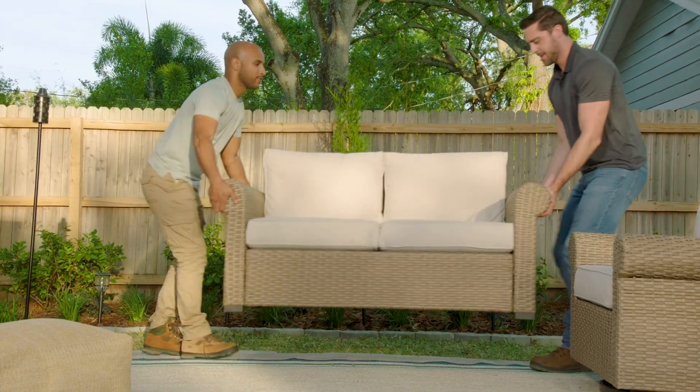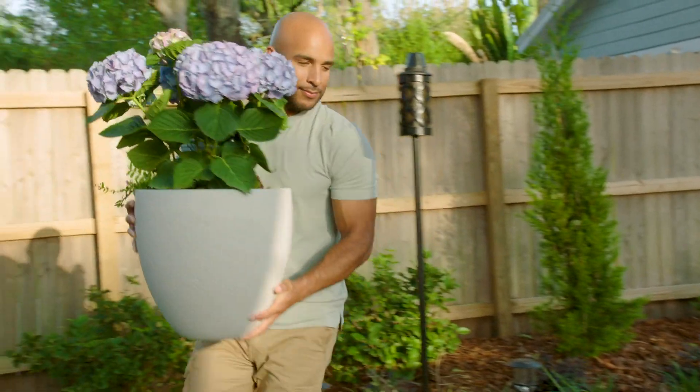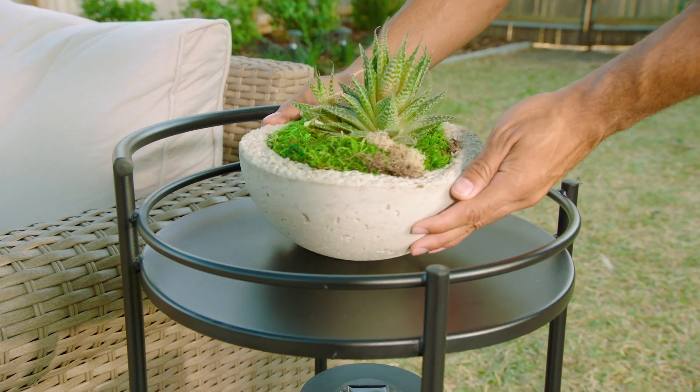Now cut the excess weed barrier and backfill around the patio with the soil we dug out earlier. We'll finish this paver patio project by adding furniture, plants, and garden decor from Lowe's.